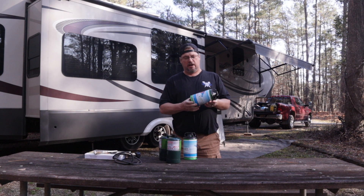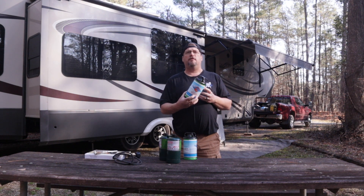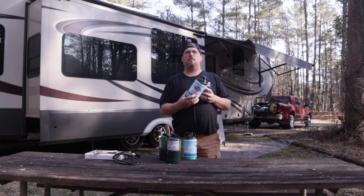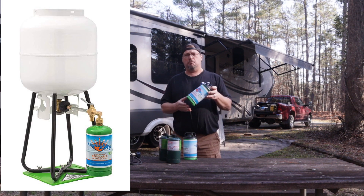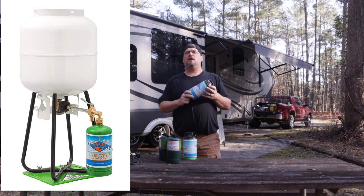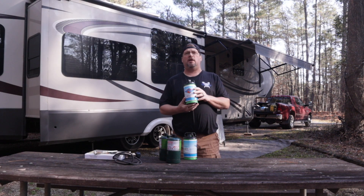That canister is made by Flameking. It's easily refillable. They do offer a whole refill kit that comes with everything minus the 20 pound cylinder required to refill. It comes with a stand, one bottle, an Allen key, and an adapter to go from the 20 pound cylinder down to these one pound cylinders.